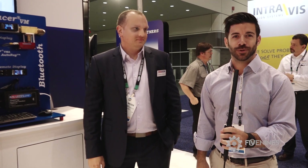Hi guys, Stephen Fage here with Five Nines. We're at MPE 2018 at the SmartFlow booth, and we're going to have Cory run us through a demo of the Tracer VM.